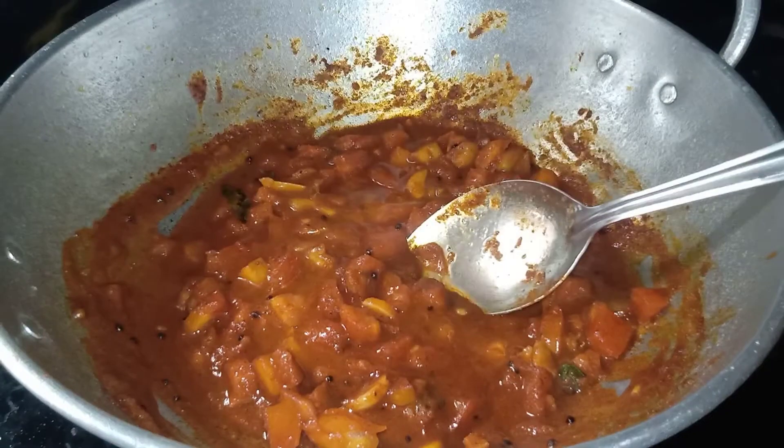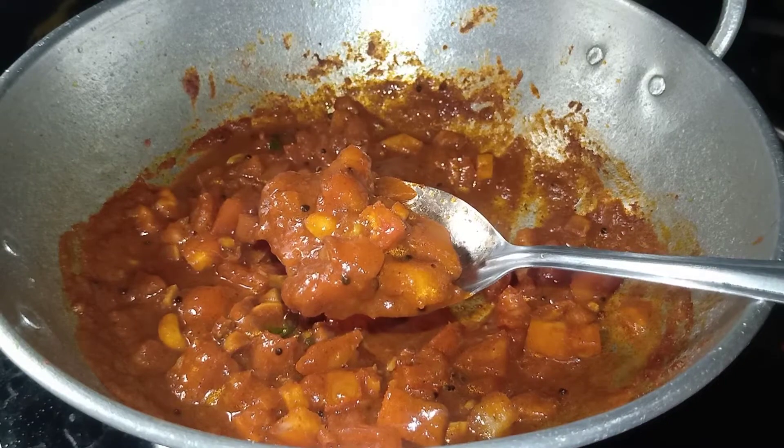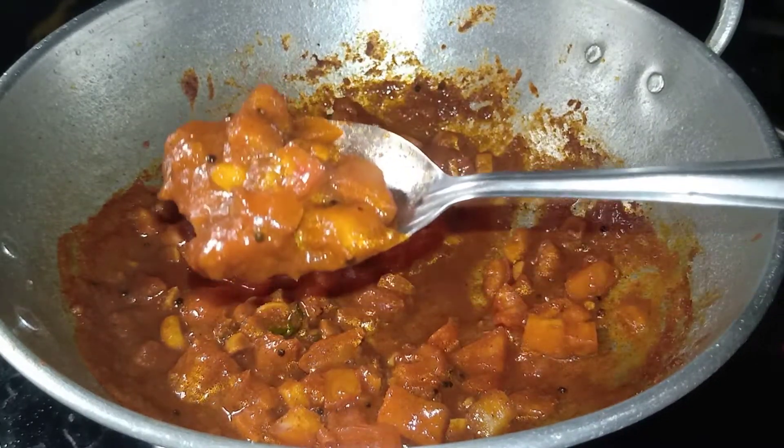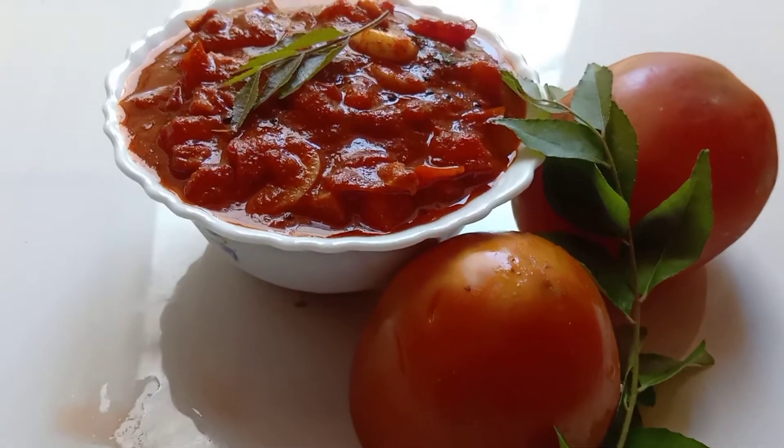I will add a lot of water in the pot, and I will add a little bit more water to the pot.